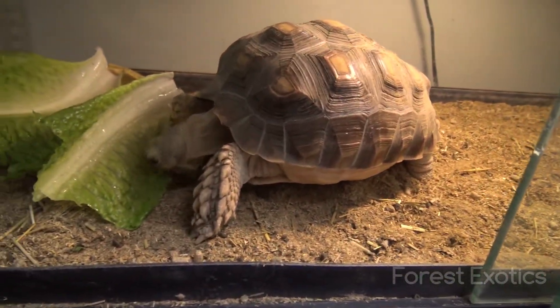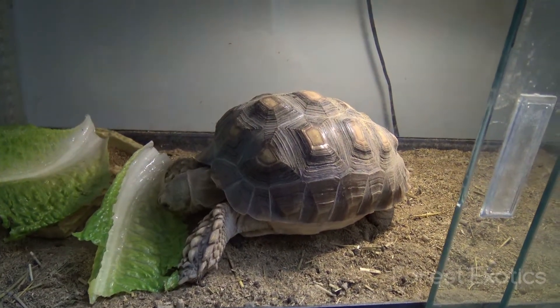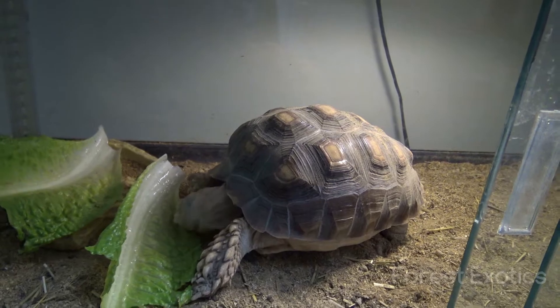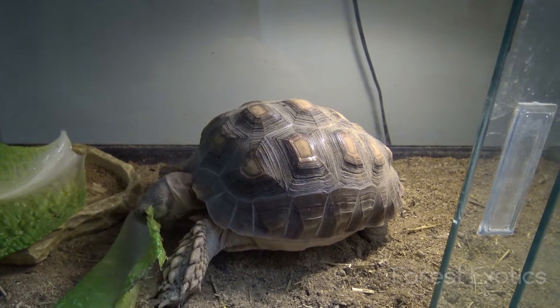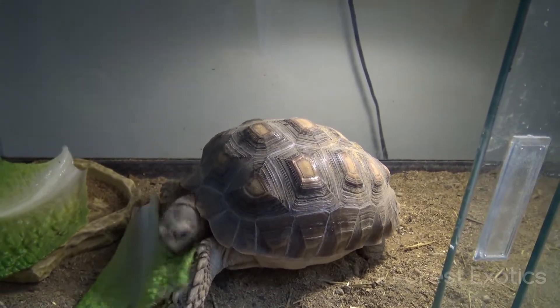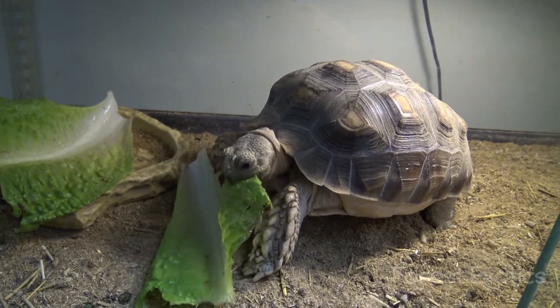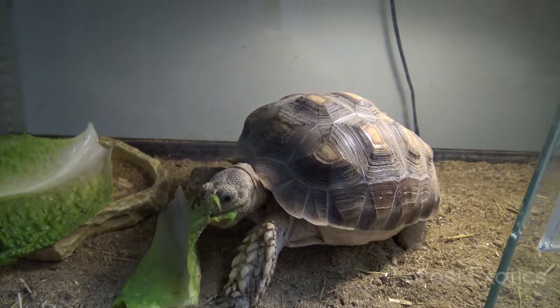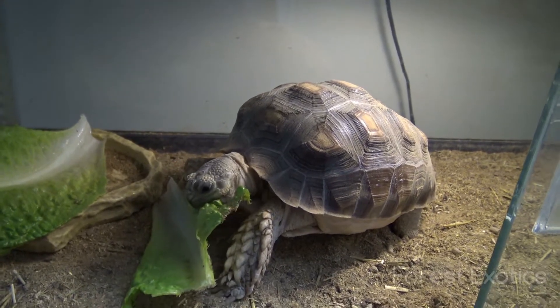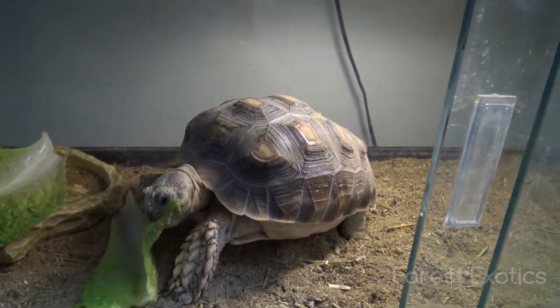This is my baby cicada tortoise here. I got them in this temporary setup because it's freezing cold outside — I usually take them out. I have a larger tortoise outside too. Right now I'm giving him some romaine lettuce. I usually give him romaine lettuce or a Missouri tortoise diet and a bunch of other stuff, but right now I'm just going to give him this. Get snacking.